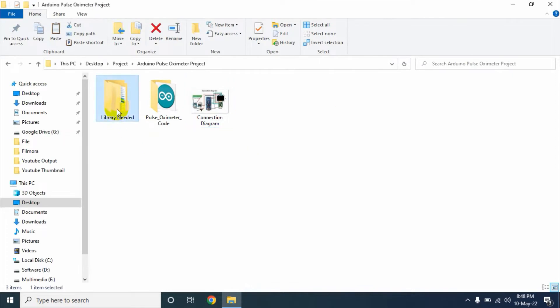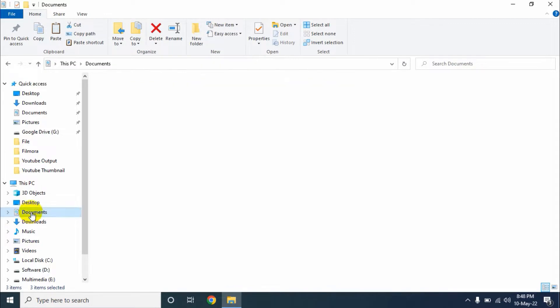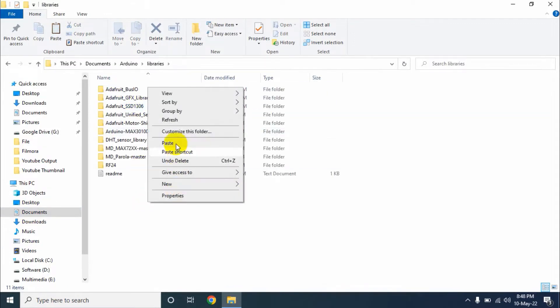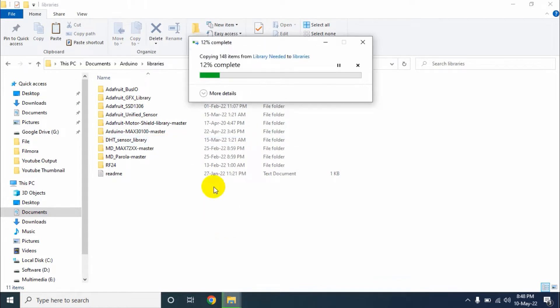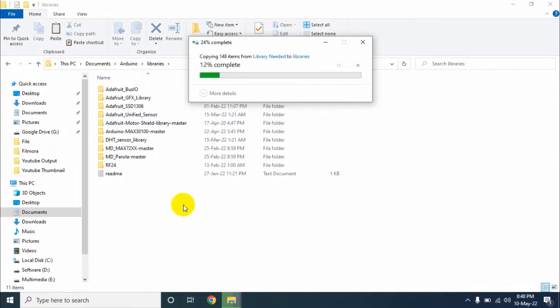Now go to the library needed folder and copy all the three libraries. Now go to the Documents section, then go to Arduino, then go to the libraries folder. Now paste all the three libraries here. I have already added all three libraries so I will skip this step.